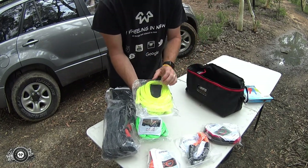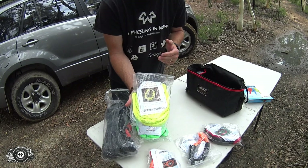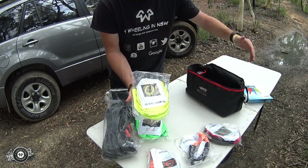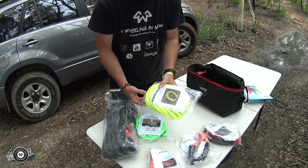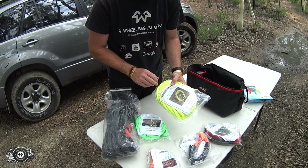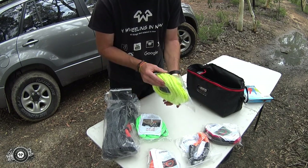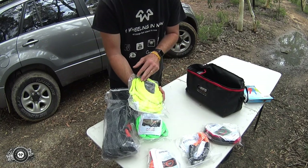Then you've got a nice bright yellow 10 metre winch extension rope. So if your winch rope is not long enough to reach your winching point, or you don't have a lot of trees around, that's your extension rope. Again made by Drifter, rated at 9.4 tonne, and it's a good 9.5mm thick rope — really, really good.